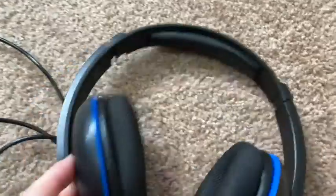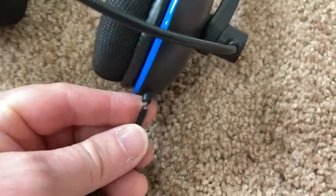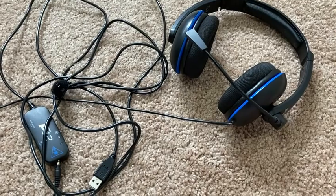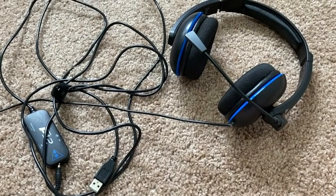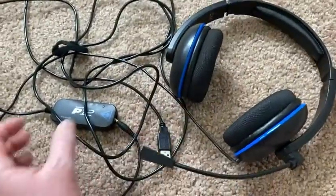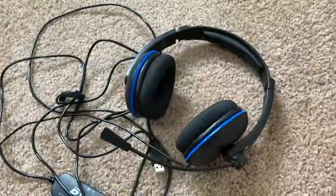I do need to upgrade because look — they're breaking. But I've had these since late 2014 and I've used them extensively. I've made over 8,000 videos with these headsets. So I think that says something about the quality of these.